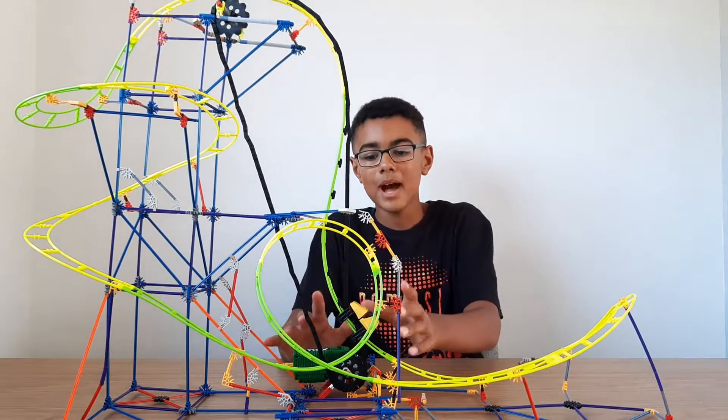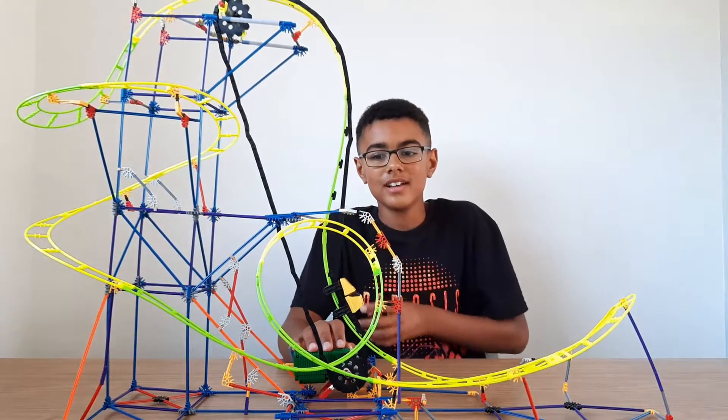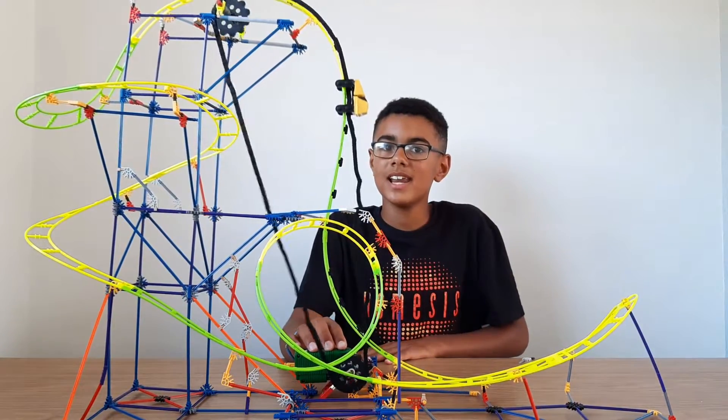Down here you have the little Kinect battery bank that powers the chain, so the car will go up the chain. I'll turn it on for you now so you can have a look at it going up — there we go, it's going up the chain.